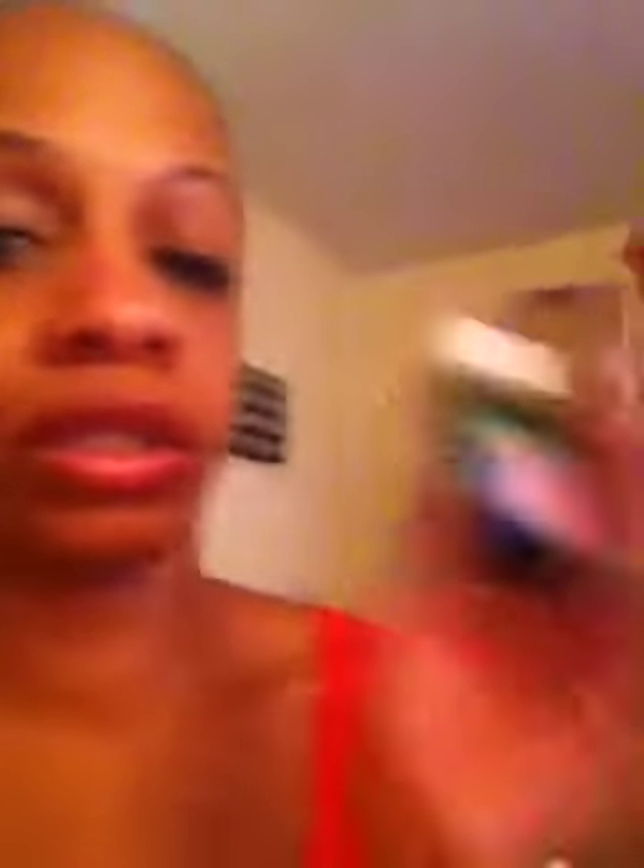Then I would use the NYC In a Minute Quick Dry top coat, because I'm a little impatient and anything that helps the process go faster I'm all for. NYC has this In a Minute Quick Dry polish in all varieties of colors, which is really great — it actually really dries in a minute, no lie. So that is what I was using previously, but then I came across this other strengthening gel by Sally Hansen that I really wanted to try.